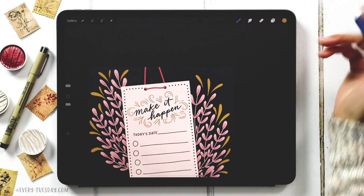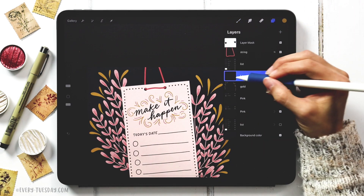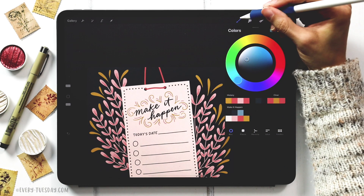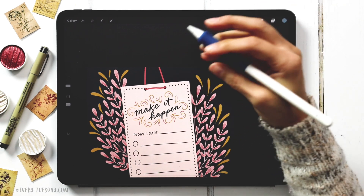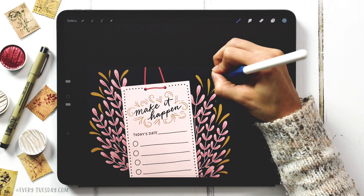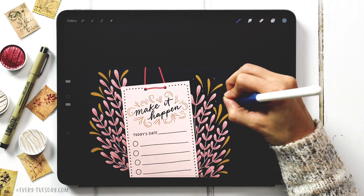Create a new layer called 'dots,' grab the lightest blue color with the monoway brush at about 8% size, and dot here and there for final decorative details.